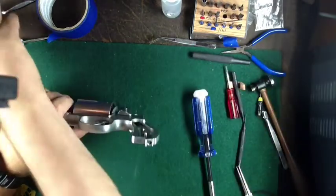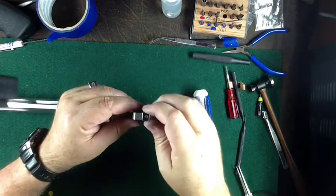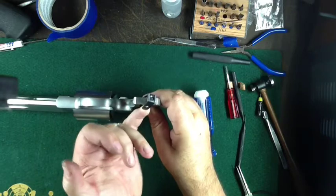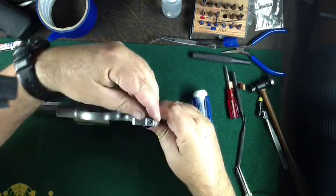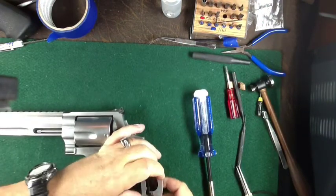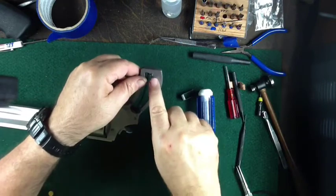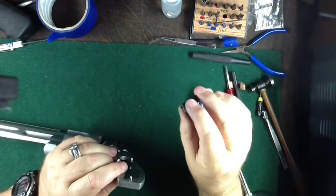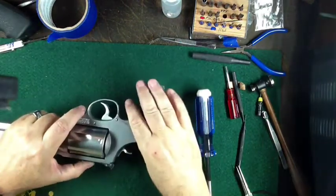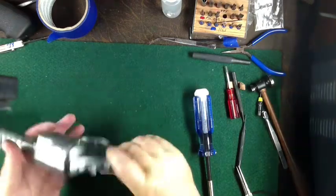Pull the grip off. This piece right here you can take off or leave on, whichever you prefer. If you want to take it off, you can just pull it a little bit on either side and it falls off. This is a pin that can be driven out if you like — that's just where the screw goes in for the grip.